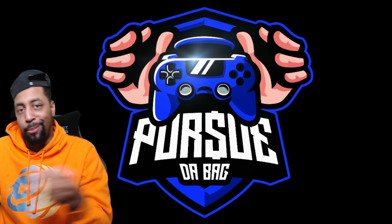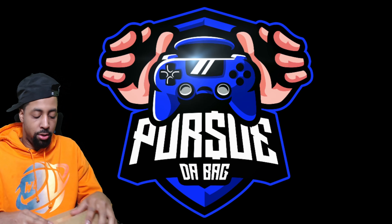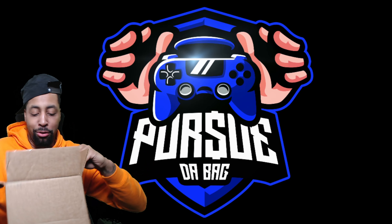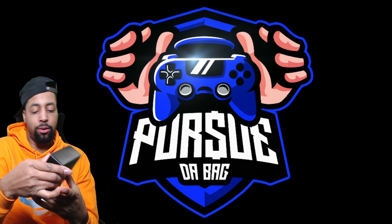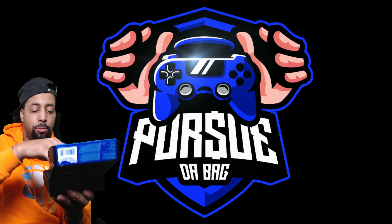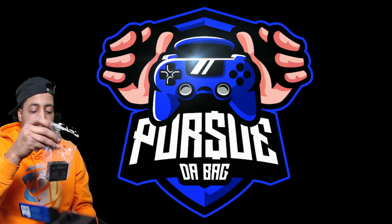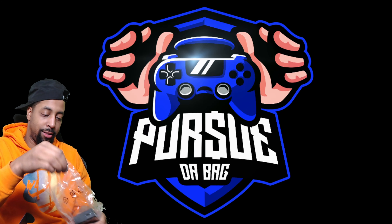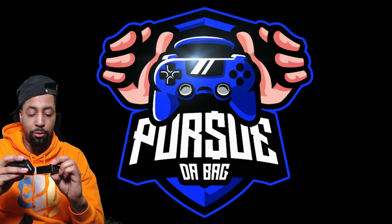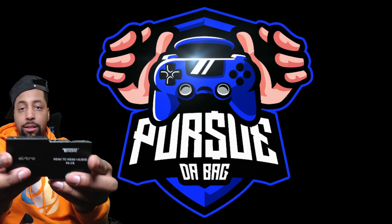Let's get right into it — this is the box, we're gonna go ahead and open this up. I already opened it, I cheated a bit. So this is what we've been waiting on — this is the Astro adapter. Let's get into that open box. It's the same size too — oh my gosh, it's like twins, identical to each other.